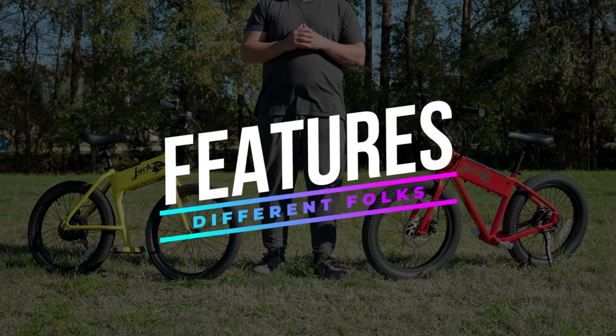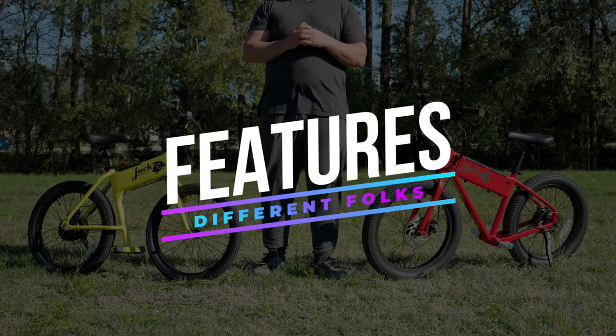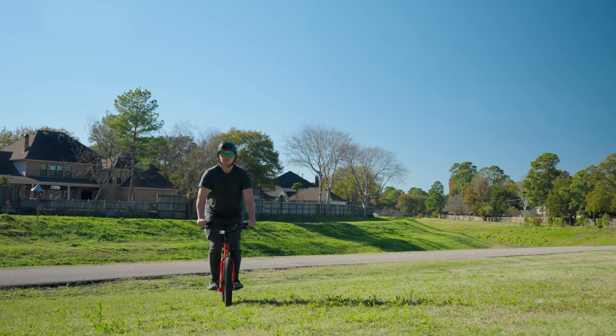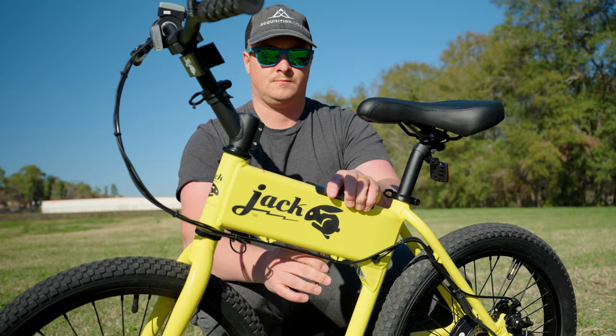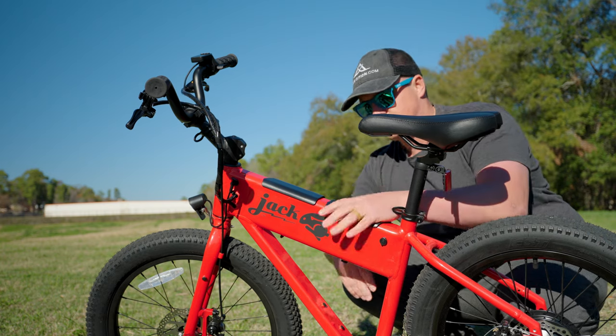Now let's talk features. The OG and XG both boast impressive specs, but they cater to different needs. The OG is great for simple, no-fuss riding, while the XG steps it up with enhanced performance and comfort. The main two electronic differences are the OG has a 300-watt motor and the XG has a 500-watt motor. The OG comes with one battery while the XG comes with two, which gets you double the range.